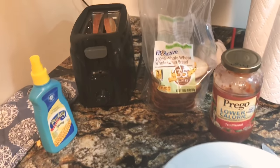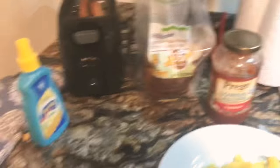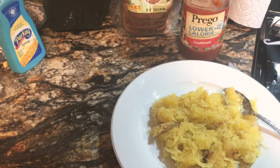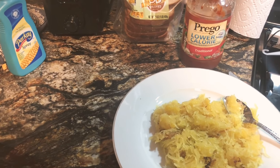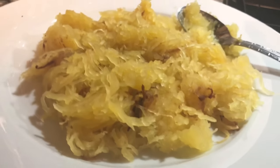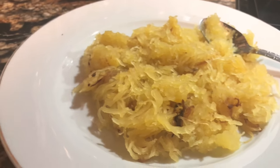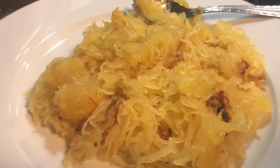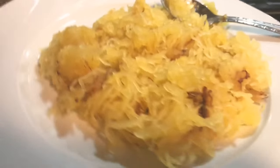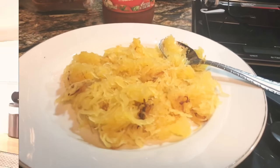I swear it tastes just like Olive Garden — it's so good. I also have this with Cooked Perfect meatballs a lot of the time, but you can also turn it into spaghetti squash pizzas. You guys saw my video where I tried to make hash browns out of it — didn't really work for me, but it could work for you. I've also done chicken alfredo and things like that.